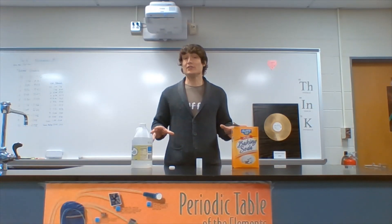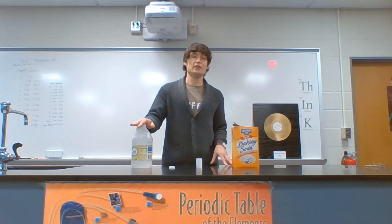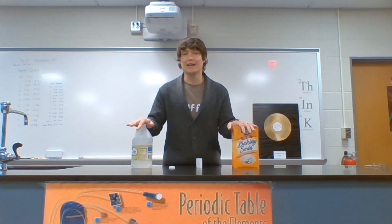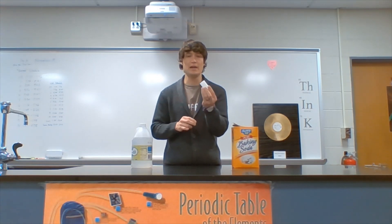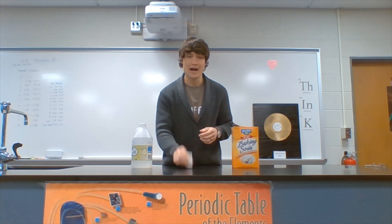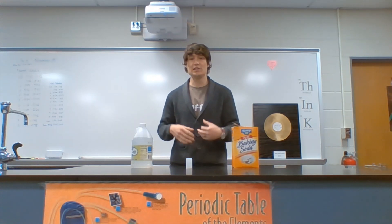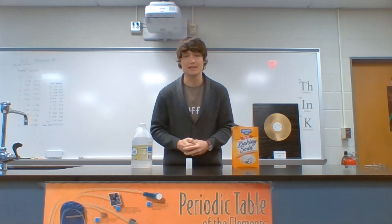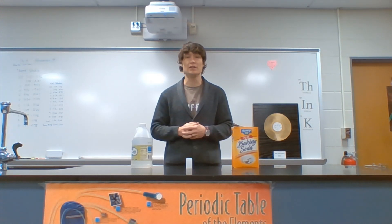Up next we've got the age-old chemical reaction of vinegar and baking soda. This is an acid-base reaction. When I snap my lid on, it's going to mix the vinegar and baking soda. I'll give it a quick shake and put it down. Carbon dioxide gas is going to continue to build pressure inside my little container — it's got to go somewhere, so let's see exactly what's going to happen.